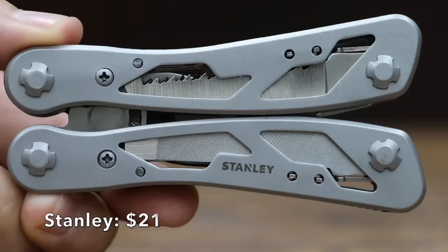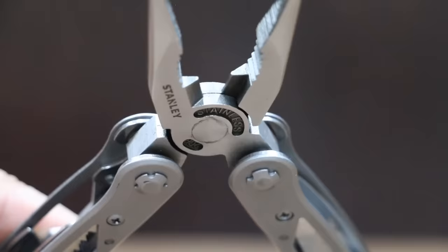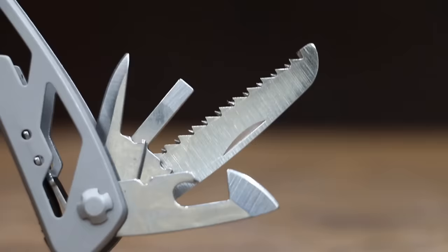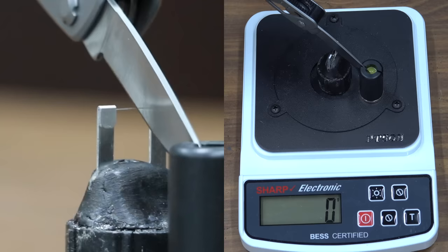At a price of $21 is the Stanley brand — a 12-in-1 multi-tool with stainless steel construction, compact and portable design, and a limited lifetime warranty. The Stanley brand is made in China, weighs 221 grams, and is slightly sharper than the RoverTAC at 230.